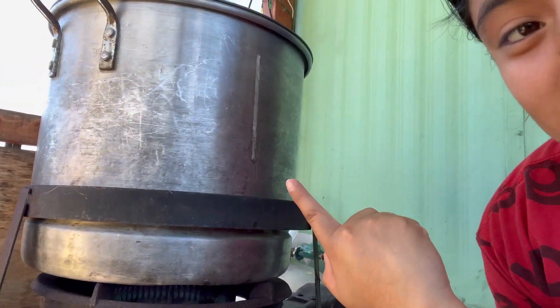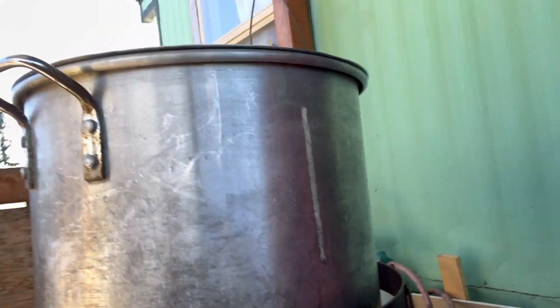So we made tamales — my sister helped and then my mom let me go outside. We have this thing and the tamales are in there cooking, so we'll wait about four or five hours.